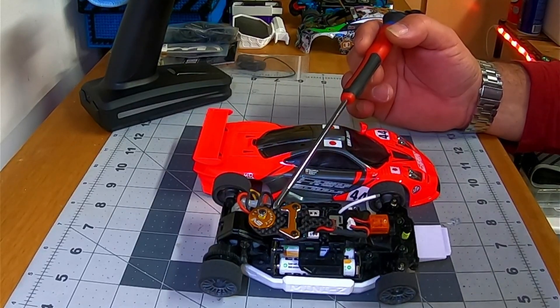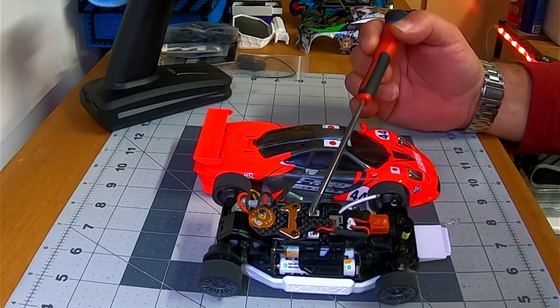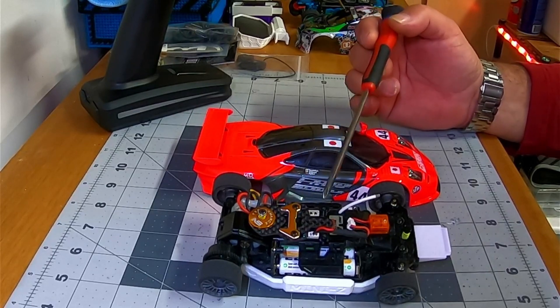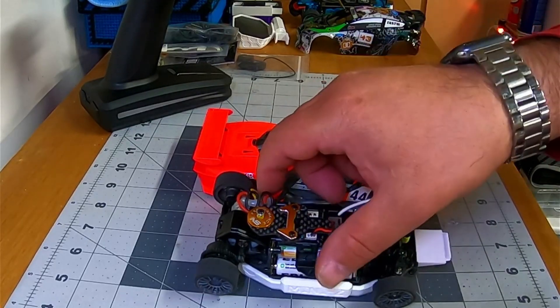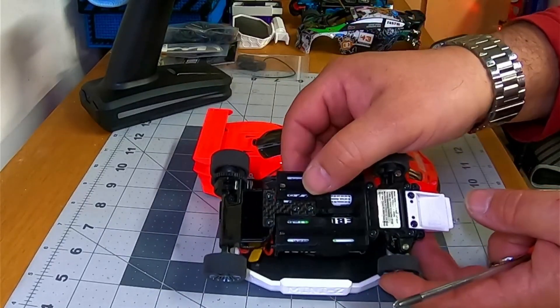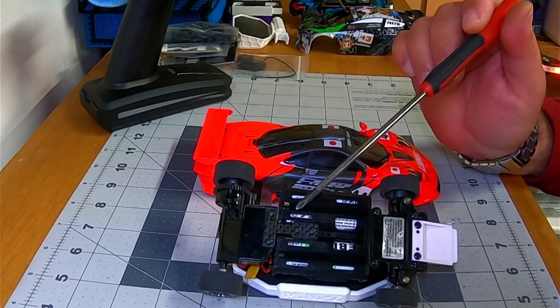One of the first upgrades the guys recommend is taking the original factory plastic shock off and going to a disc dampener. I do have a Kyosho oil-filled shock that's going to go in between to see if it runs any better than it does with just the disc dampener. It's much smoother and drives a lot better. The car's getting a lot more traction than it used to, so I may need to go to a different tire — tires are the biggest thing with these cars.